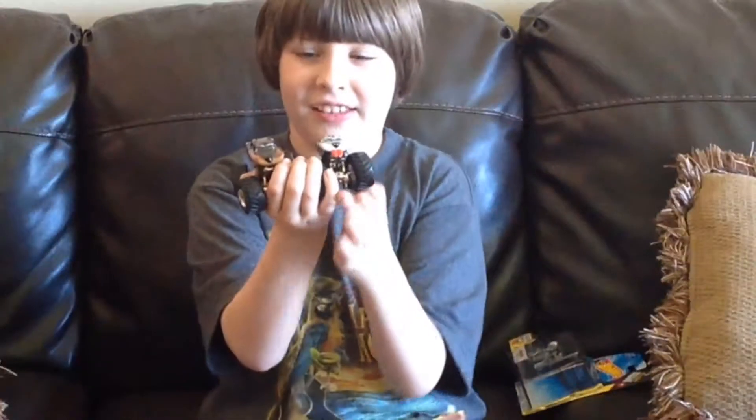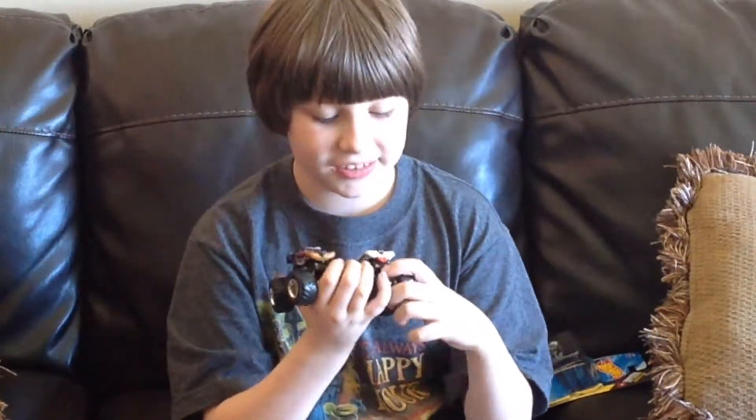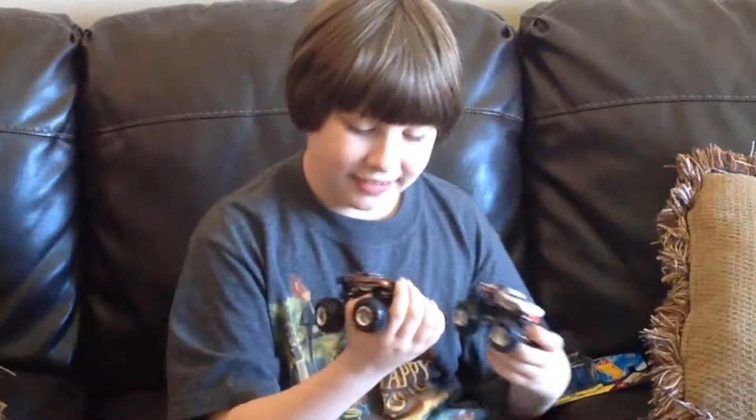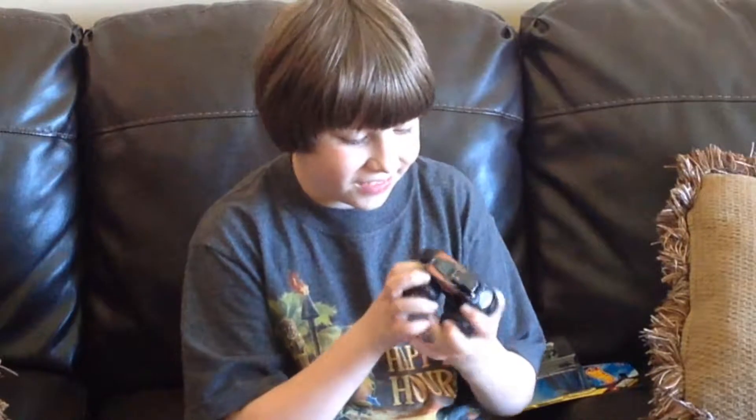But unlike the Monster Mock, it doesn't have the tongue. Because as you can see here, the Monster Mock has the tongue and this one doesn't, which is kind of surprising.